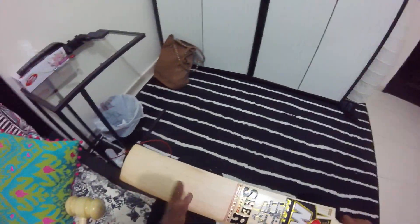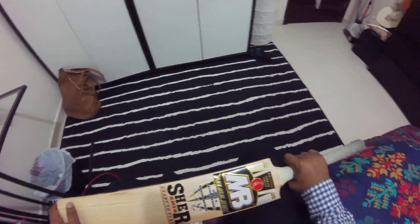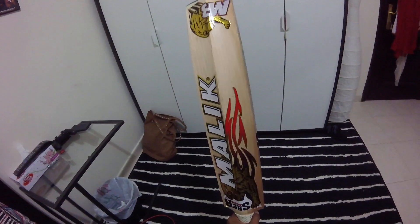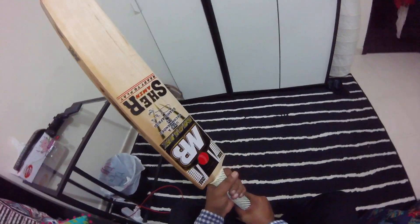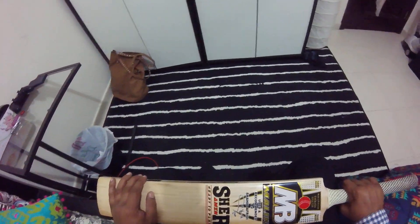So now it can be used for nets and some throw downs and catching practice. It still needs time to open up and be match ready. Handle wise, it's thin to medium and it's round. Personally I feel that I could use a second grip on this, but it depends from person to person. I like my handles thick, so I would put a second grip on it — it's slightly thin and it's round.